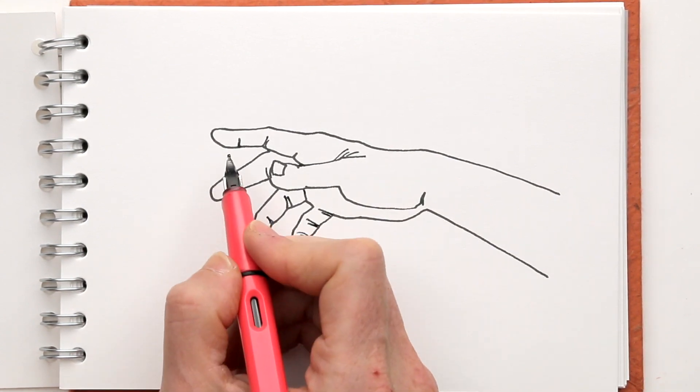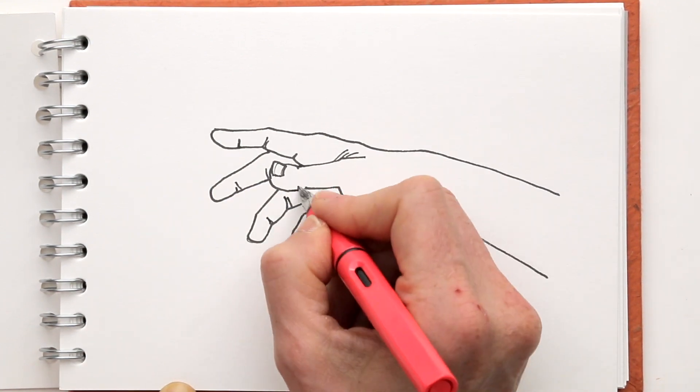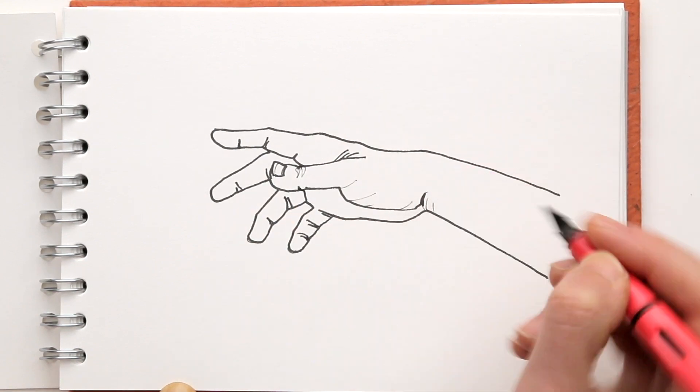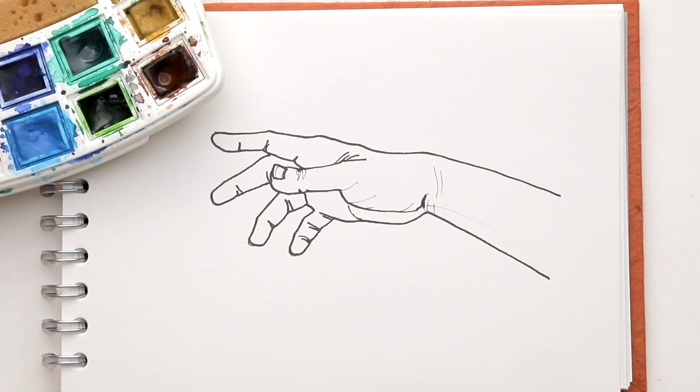I'll add some wrinkles that I see. And now I'm ready to add a little bit of color, because the color will give some extra depth — that will be like the shadows and the shading that I see in the skin.